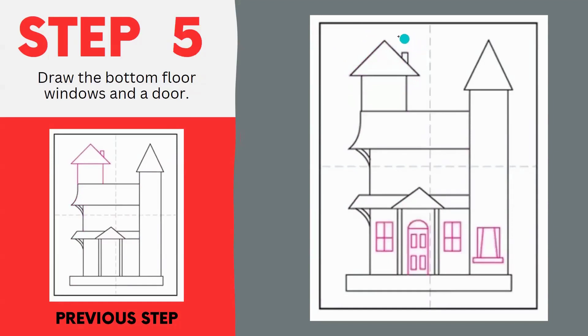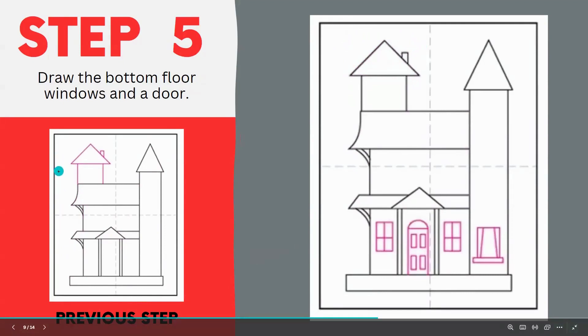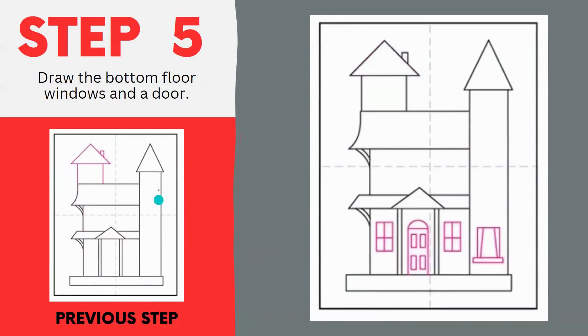Step five is to start making the ornamental parts of our house. Your haunted house has a basic setup at this point — all of them look pretty similar. This is where it gets to be real fun. You can personalize your house with different windows and a different style of door. This window has some shades added to it, and these windows have crosses on them, and this door just has a couple of panels. Put your windows and doors in about the same place as the drawing, but make them look however you want. Feel free to be creative.